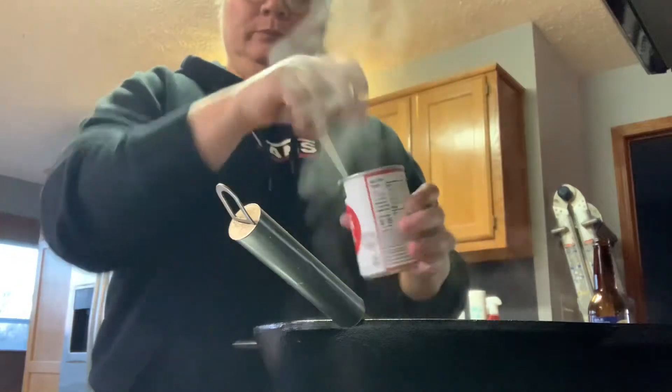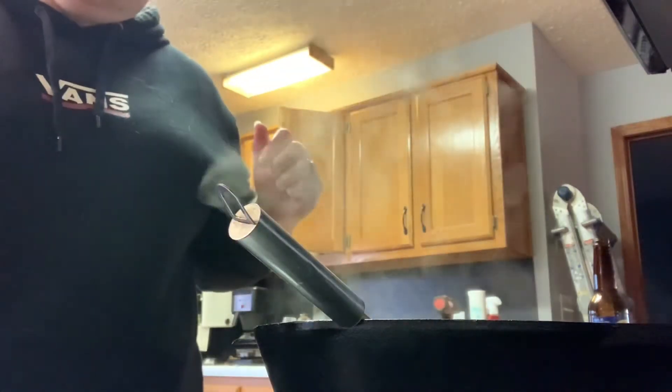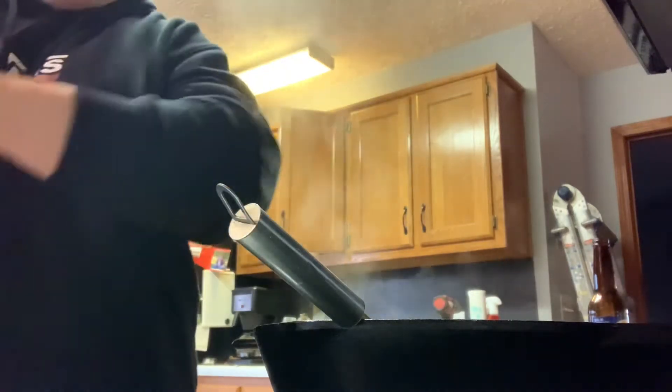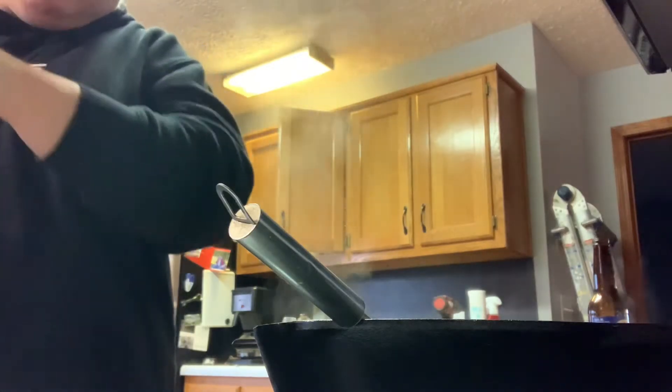So add the cream of chicken, and then you're going to add — it says a half a cup, but I usually put in a cup of shredded cheese. I shred my own cheese and I'm kind of just eyeballing it here, putting that right in there.